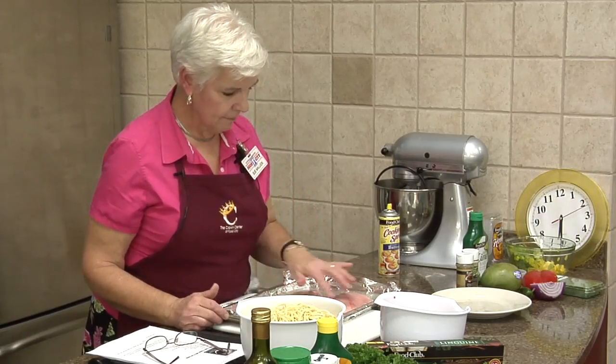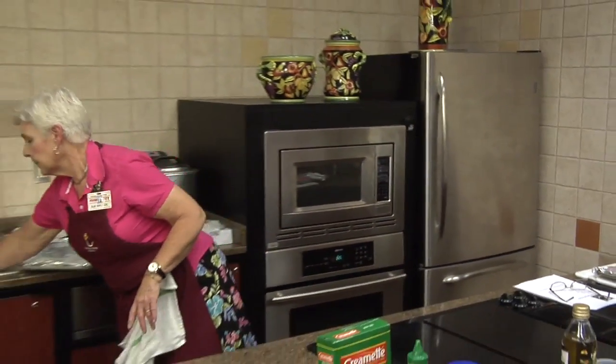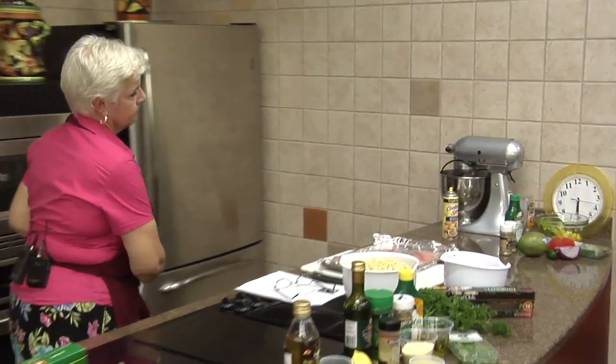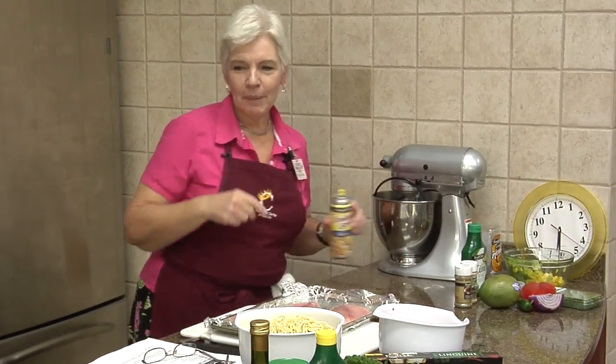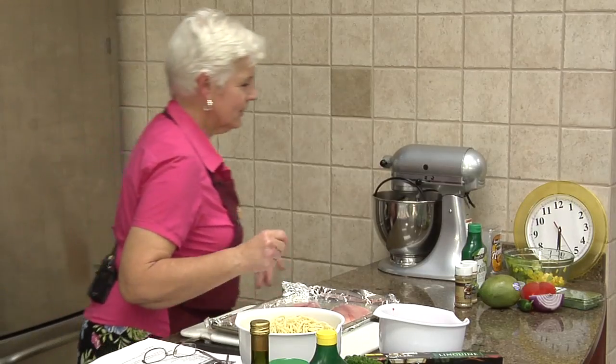Now these are all about the same thickness, which is good. I should also say — welcome Matt back. He was our original cameraman, so good to have him back.